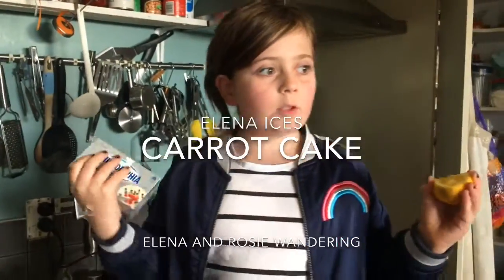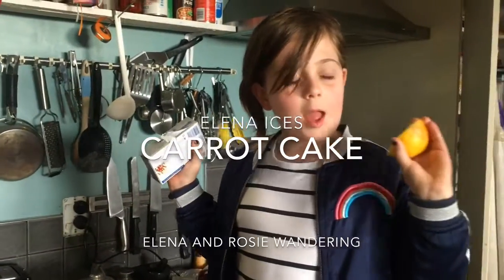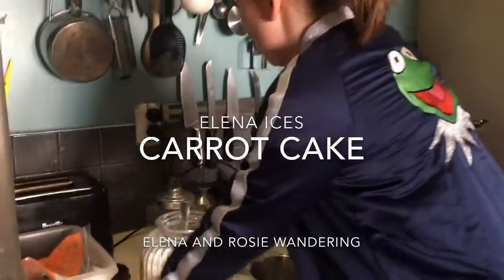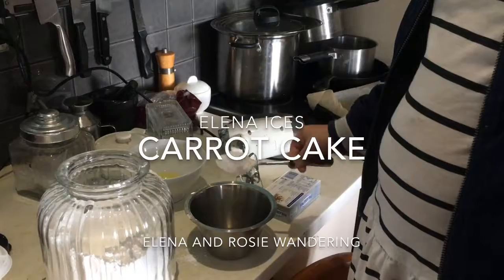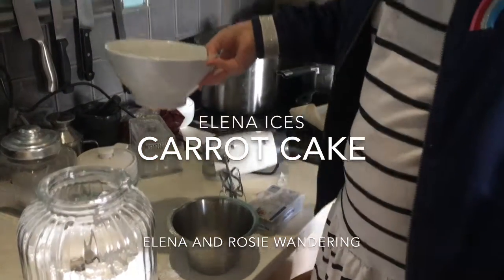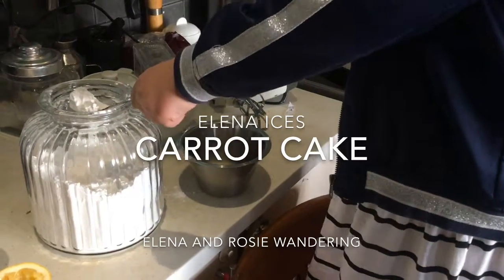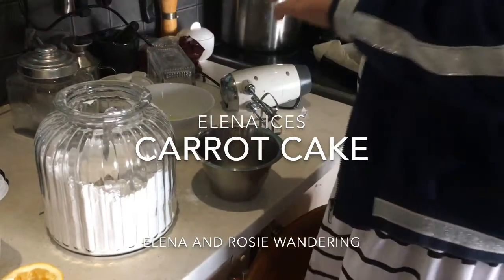We're going to ice the cake. We've squeezed some lemon juice and now we're going to add in a spoonful of this. You could do the lemon juice a bit later. We're going to add in icing sugar — some more icing sugar.